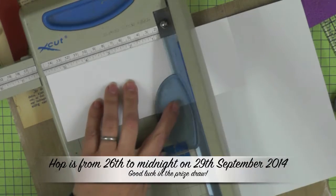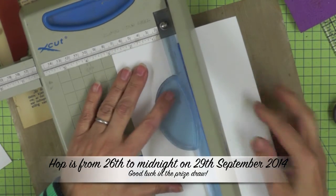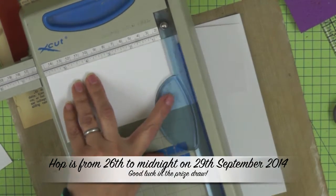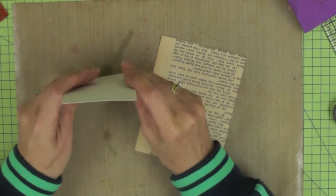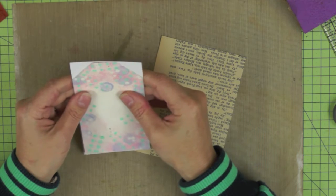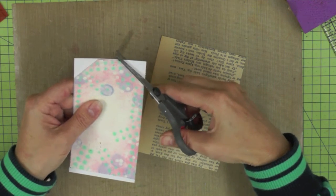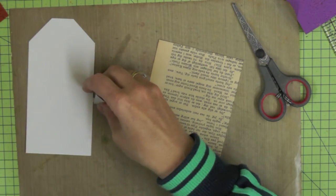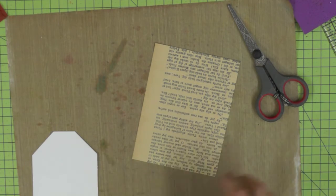I'm going to start out as I normally do when I'm making tags with a piece of paper — actually I'm cutting three — that measures three inches by six inches, and then I'm going to trim them into a tag shape. Rather than keep measuring the tops of my tags I keep this little tag handy and I can just pop it at the top of any tag I make and trim them into that shape. I tend to use up all my spare pieces of card to make my tags.